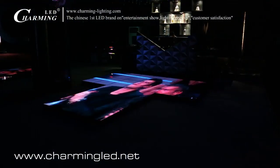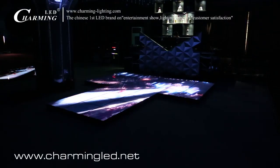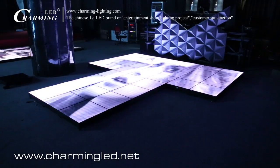This is the side viewing from 5 meters away. This is the left side viewing. This is the right side viewing.